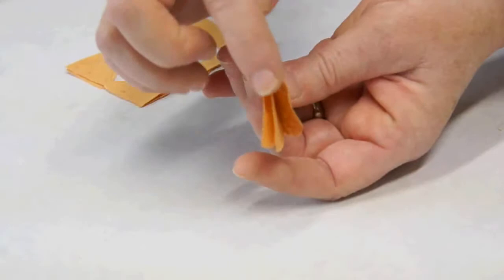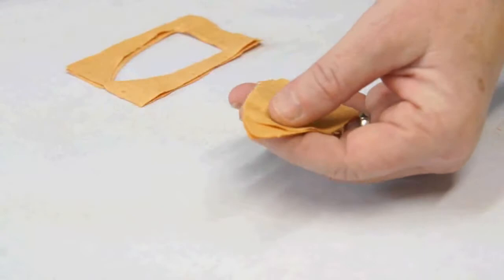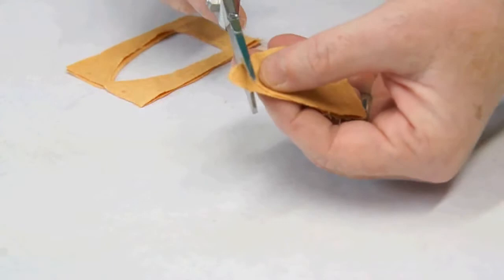For each acorn you're going to need three shield shapes. I'm going to cut off the point and round off the bottom with a pair of scissors.